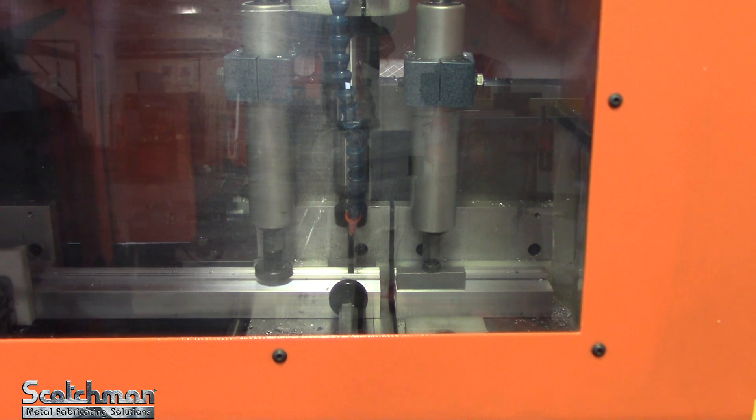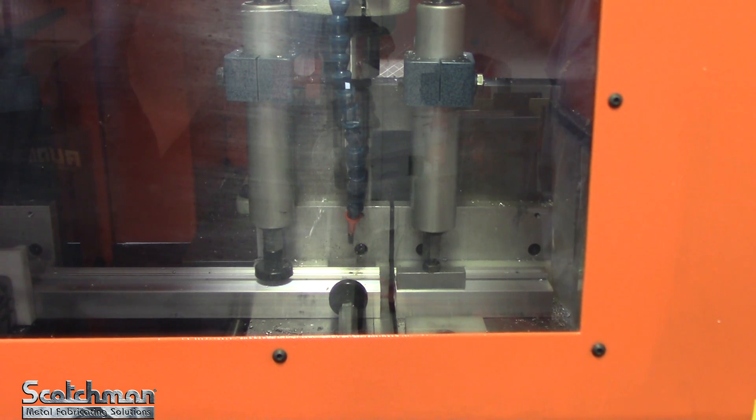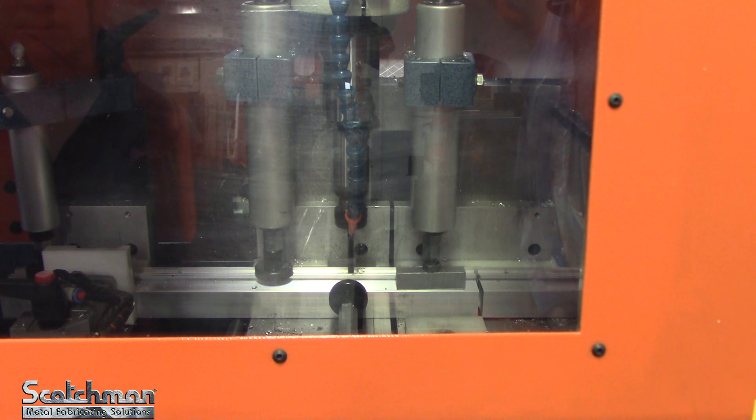This saw has a 30-part storage and you can arrange those 30 parts into 10 different programs. Each program has 30 lines in it, and each part can hold up to 10 holes.